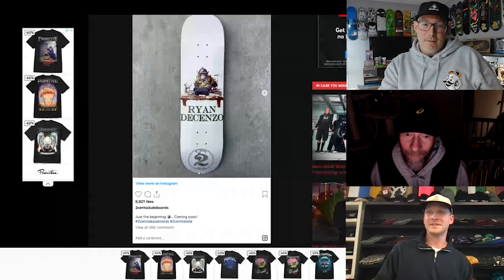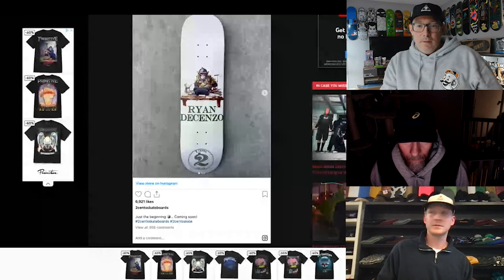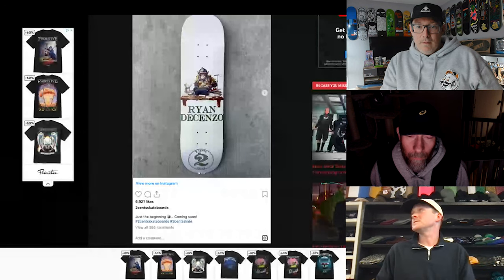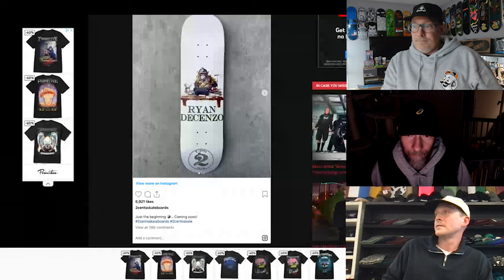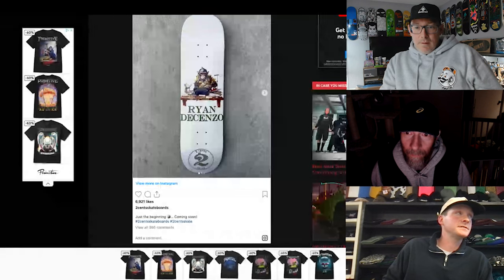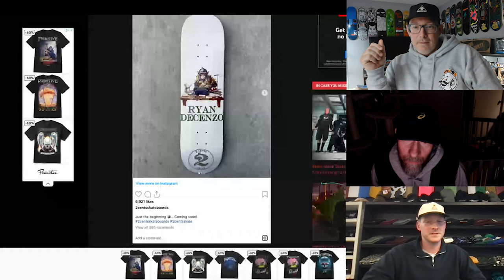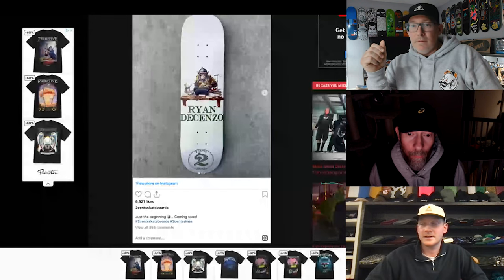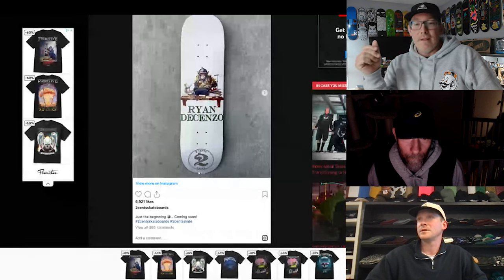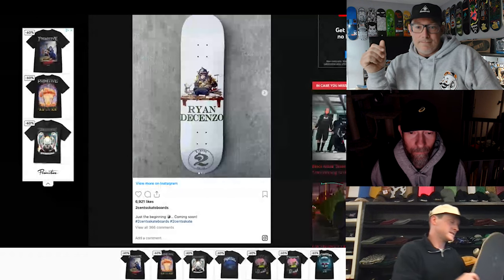PSDX — you don't even see those anymore, it seems like everybody bailed on them. Does Quasi still use them? Quasi uses PSDX, that's right. Strangelove. Toy Machine. Weekend. Glue. Yeah, because I skated a Toy Machine board recently and it sucked so bad. Well, are the Toy Machine boards flat again? That used to be my go-to with Toy Machine boards. Dude, it was a PSDX and it sucked — the tail was so tiny. That's nice and red on top.